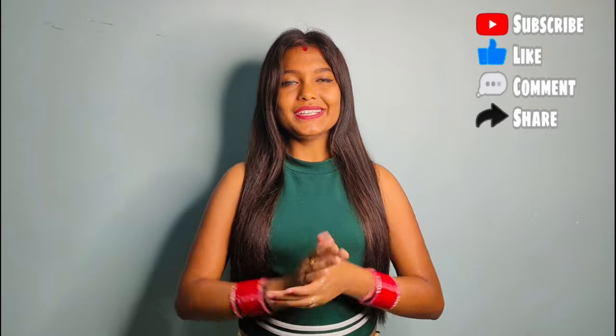Please tell us in the comment section. Don't forget to like and subscribe. Don't forget to subscribe to all the videos. So friends, thank you.